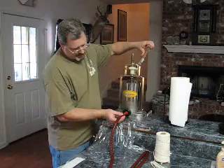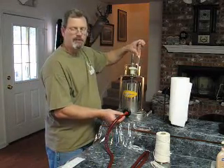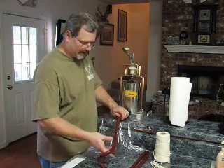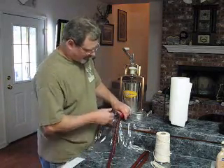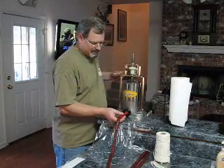Some people, if they're having trouble extruding, will even let their meat warm up a little bit. I like to be very sanitary and I'm always a little leery of having my meat in dangerous zones.